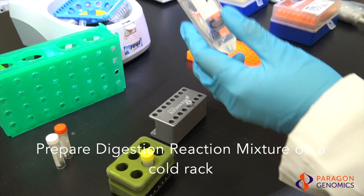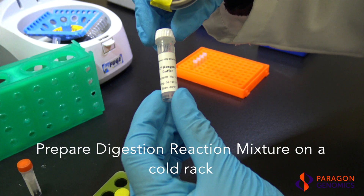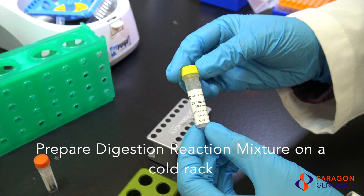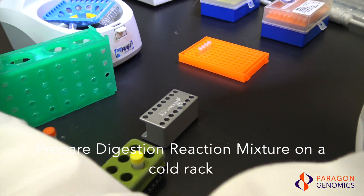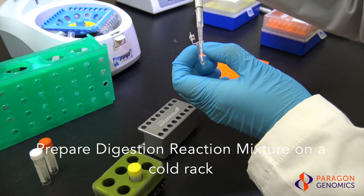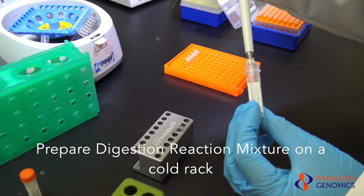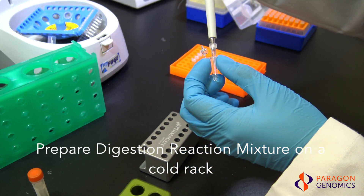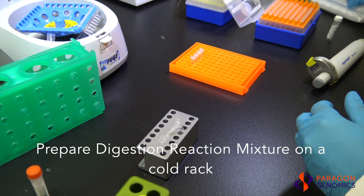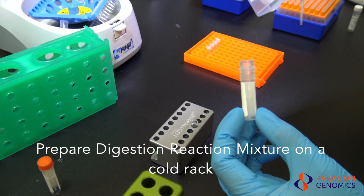Prepare the Digestion Reaction Mixture by combining nuclease-free water, CP reagent buffer, and CP Digestion Reagent on ice or on a cold rack. Vortex then quickly spin down the reagents before combining them. A master mix can be made when working with multiple samples. The CP Digestion Reagent is viscous — ensure accurate dispensing by aspirating and dispensing slowly, and rinse the pipette tip in solution as needed.